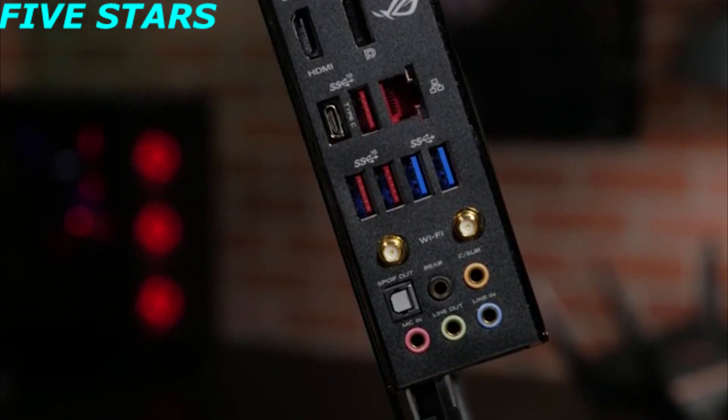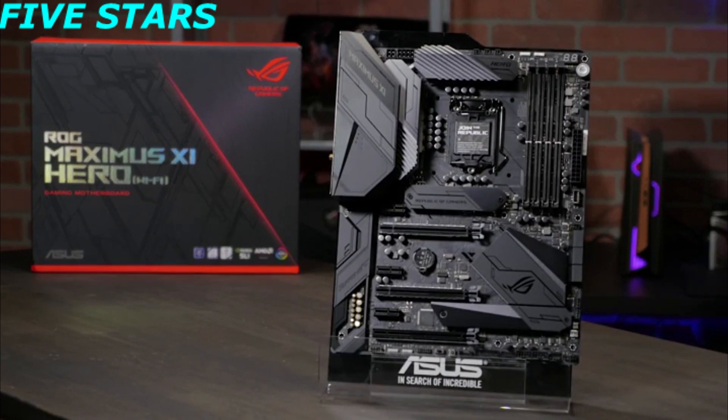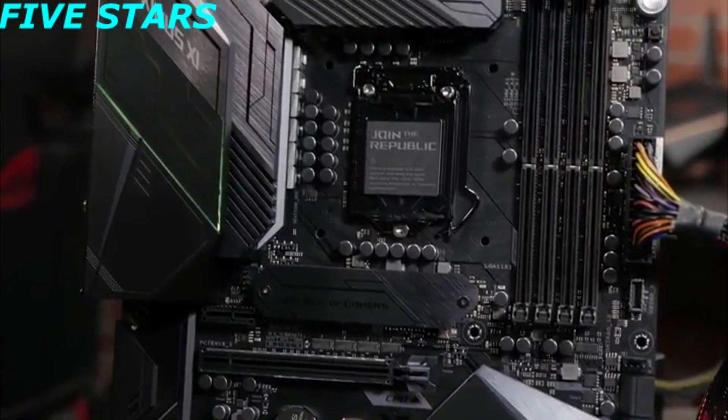And one optical SPDIF out. You'll find that the rear I/O panel comes pre-mounted, making for an easy installation. The pitch black color and textured ROG metal plating makes for a bold appearance, but with two RGB lighting zones, addressable and standard RGB headers, you can add whatever color you like.